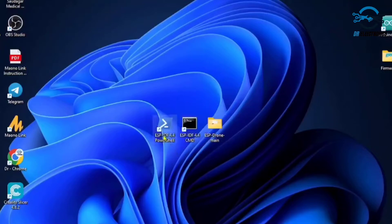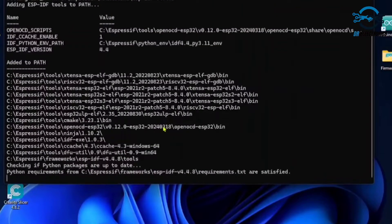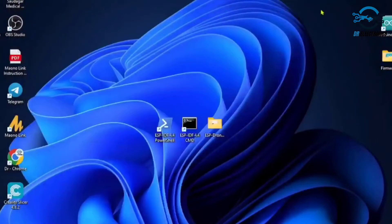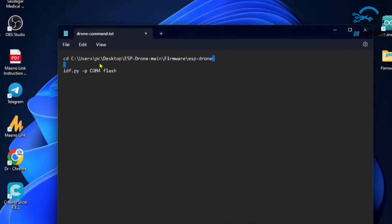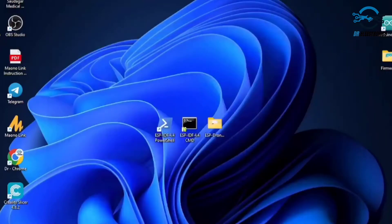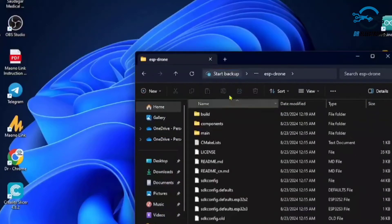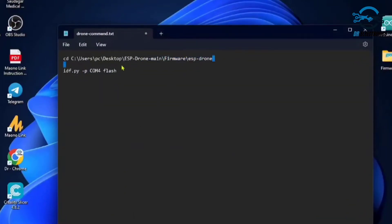To program the ESP32 drone we need ESPIDF 4.4.8. After opening it, put it in the background. I will show you two commands: the first command is for locating the program files. Navigate to the firmware folder inside ESP drone — here is the location of the program. Use that same location in the command; your location may be different.